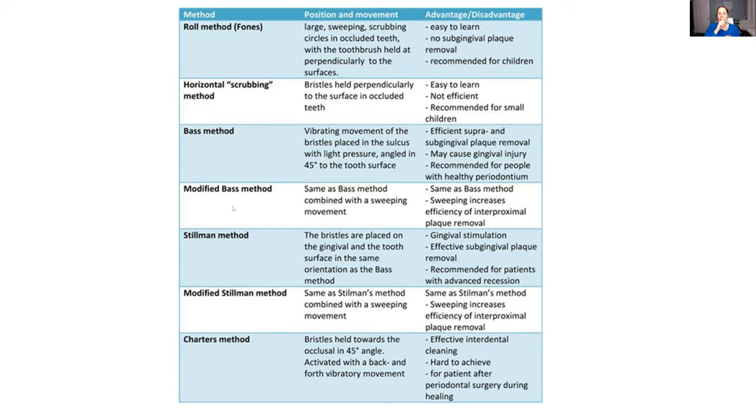The BAS method — think about it this way: you're trying to get right into that pocket, really focusing on that pocket. If you add the modified BAS method, you're in the pocket and then you sweep down for the top teeth. If you're working on the bottom teeth, you're brushing into that pocket and then sweeping up afterwards.